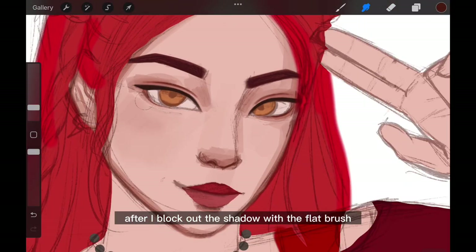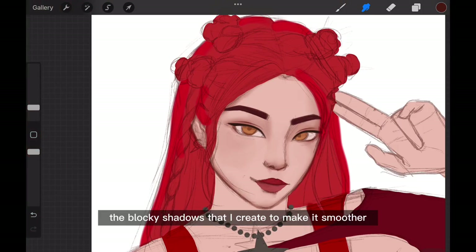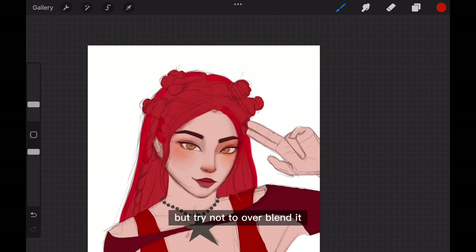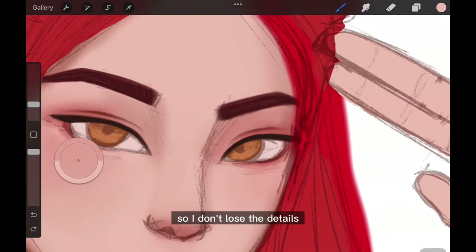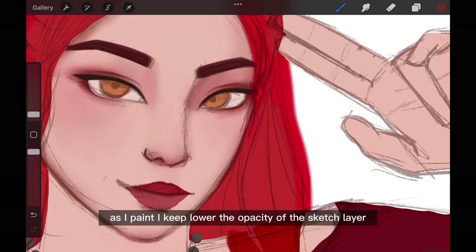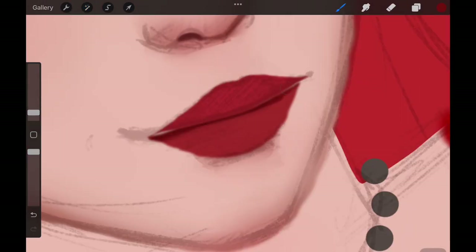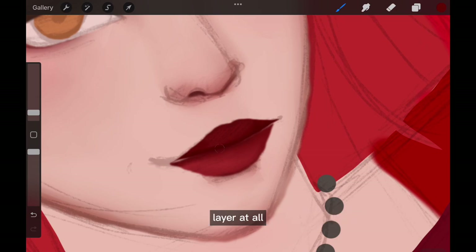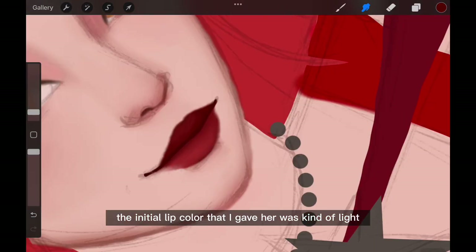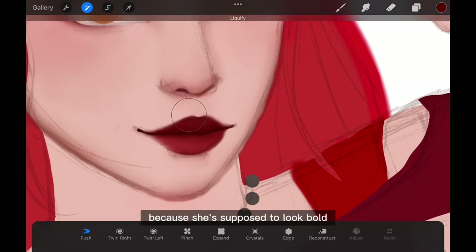After I block out the shadow with the flat brush, I smudge the blocky shadows to make them smoother, but I try not to over-blend so I don't lose the details. As I paint, I keep lowering the opacity of the sketch layer so I can see what I'm working on, and in the end I end up not using the sketch layer at all. The initial lip color I gave her was kind of light so I made it darker and more red, because she's supposed to look bold.